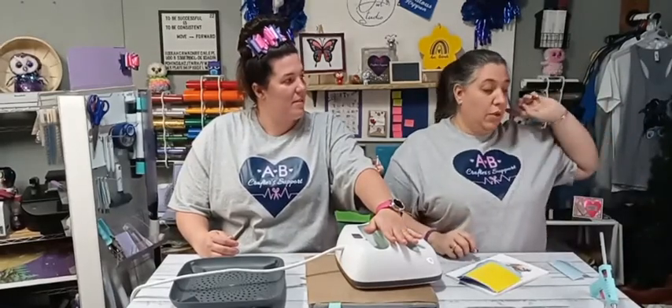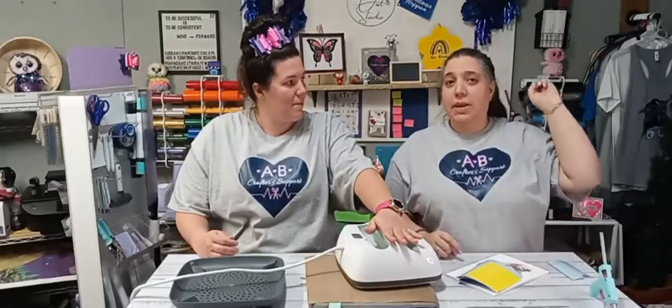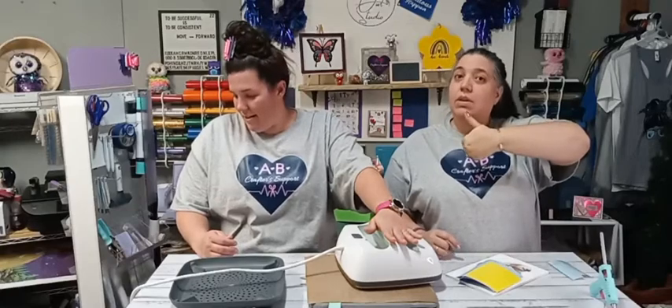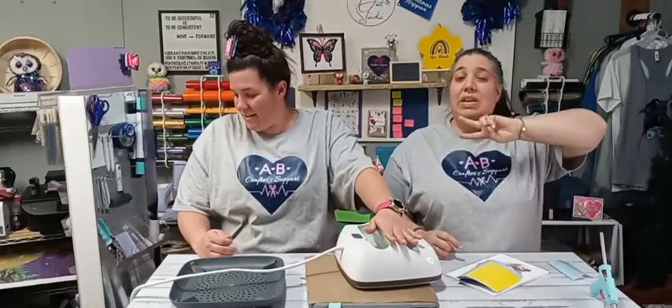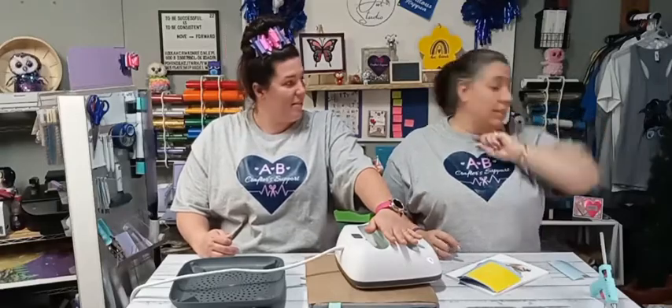I also have two giveaways I want to do tonight. If you want to be entered in the giveaway, all you have to do is give this video a thumbs up right now and you'll be entered in. We have two giveaways — we're giving away a set of mats and we're giving away a set of pens.